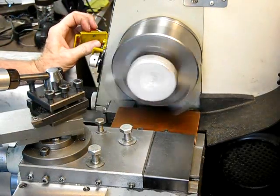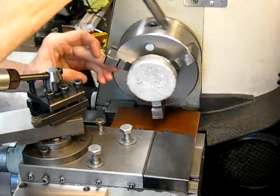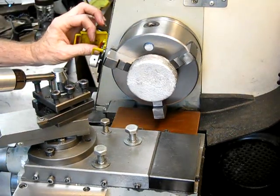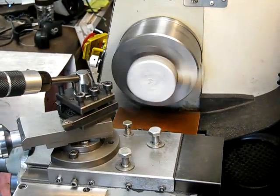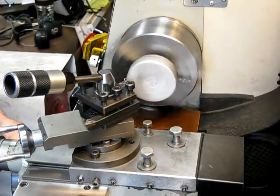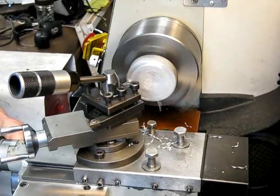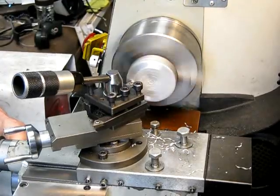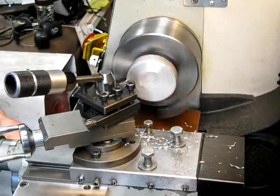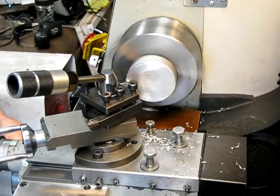Put it in your chuck, just check it first. Nip it up and clean it up.